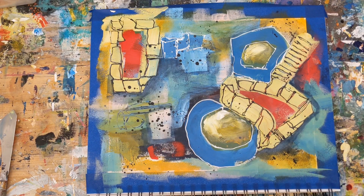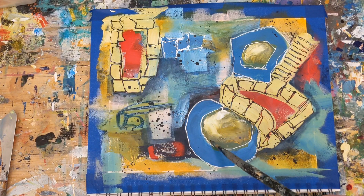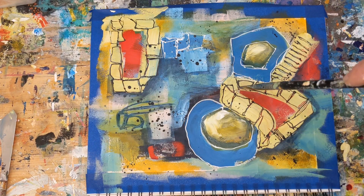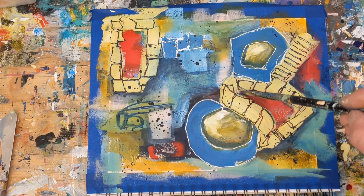Definitely give these a try. Abstract art is such a fun style to just really allow yourself the freedom to not think, and to just play. You can do it with other styles too, but I've just found abstract painting is a much easier way to get out of your head and really relax. So these warmups are such a fun way of doing that.